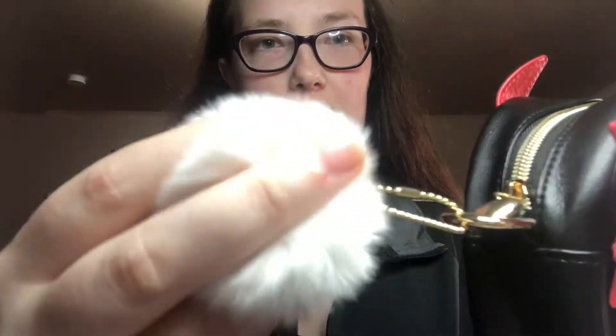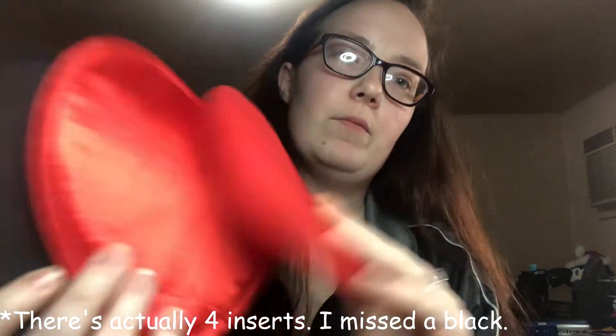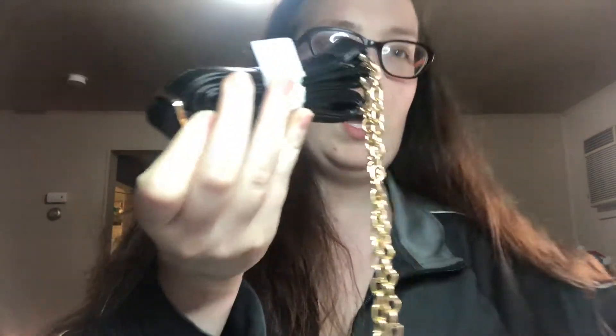This is my very first ita bag. It came boxed and was really nicely wrapped and safe. It looks like this — it's so pretty! It has a really soft furball hanging off of it, a heart charm on the zipper. Inside are three inserts: one matte red, one shiny red, and one matte black. The chain is super high quality and heavy.